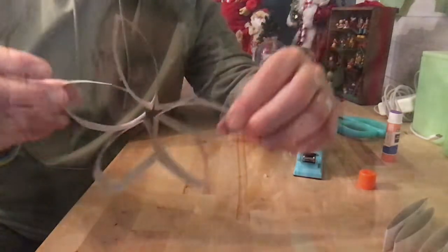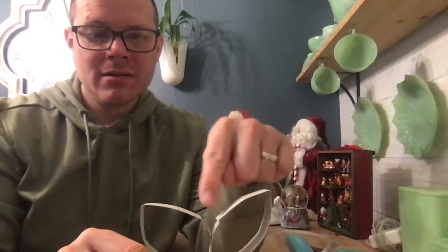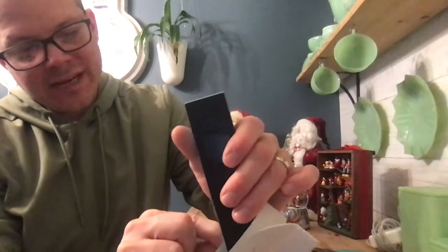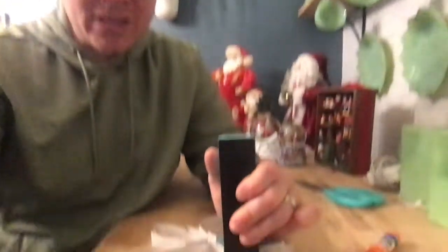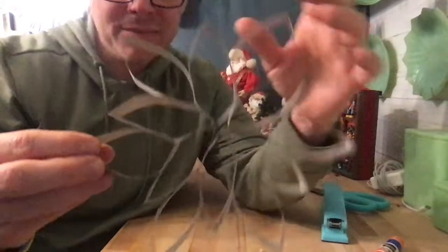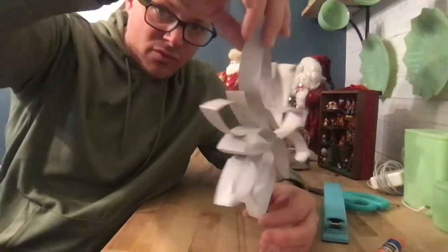Now take the six remaining pieces and put each one in between two of the tubes. Take your stapler and staple one on the left and one on the right, again stapling as far down as you can. I already did the others and you can see how I put them in between. Look at how beautiful it is — with just a piece of paper you can make this really pretty snowflake.